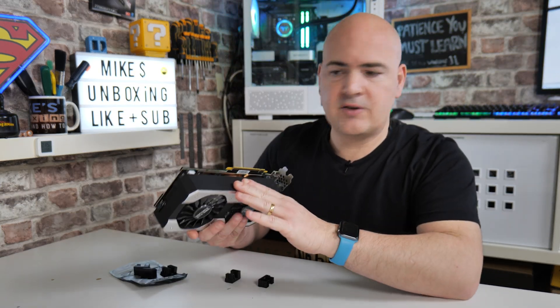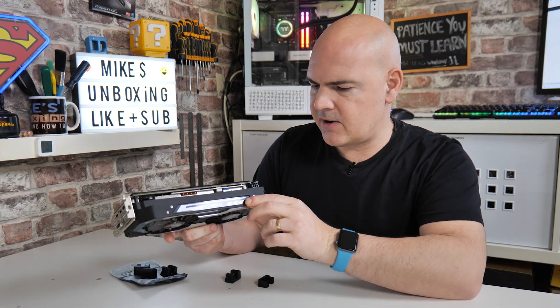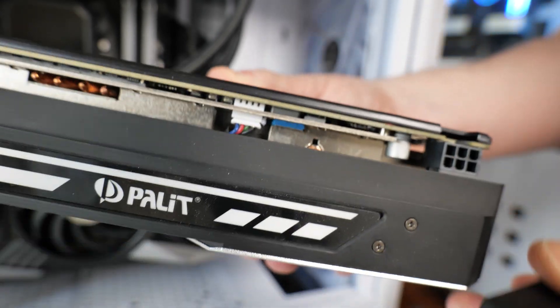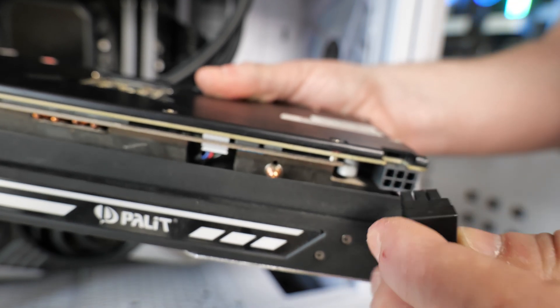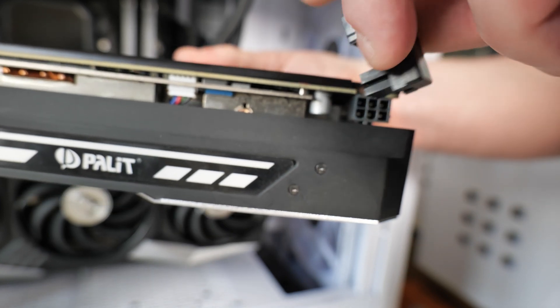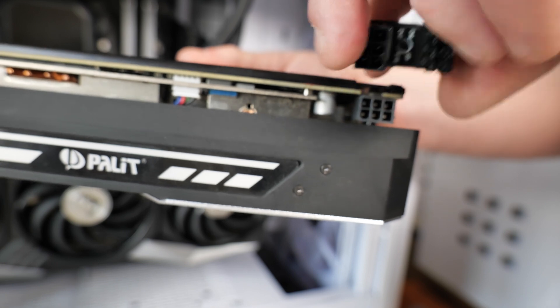The first thing to do is check your graphics card and see where your physical connector is. On this particular card here, you can see there is a 6-pin connector, and if the retention lug is at the top, then you will need a reverse connector. If, on the other hand, the retention lug — the bit that stops the cable coming out — is at the bottom, then you want a standard plug.